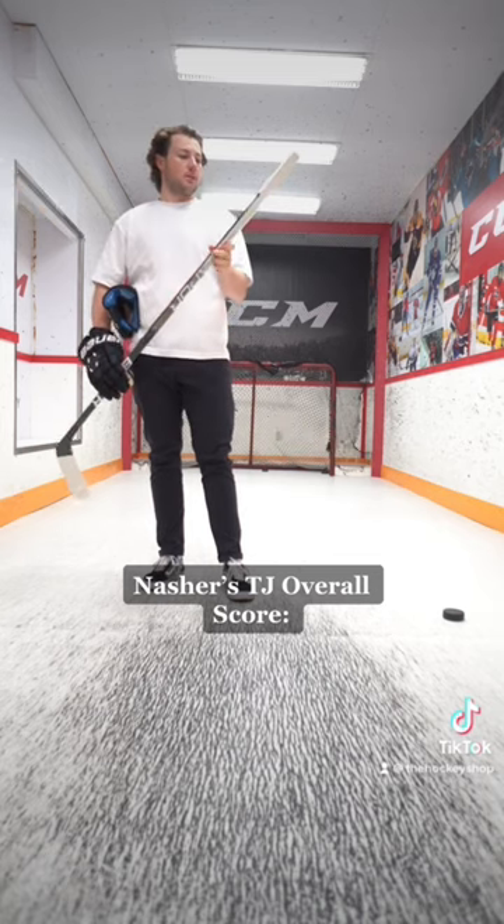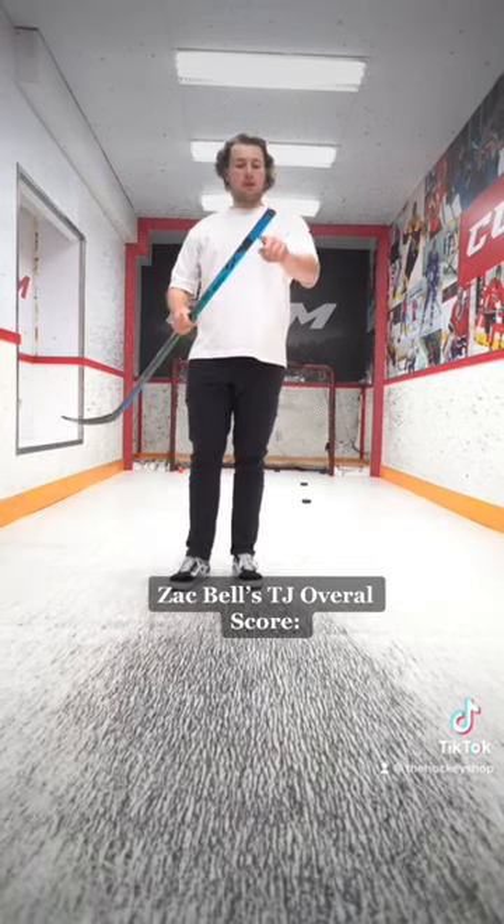Green blade, simple knob — I like it. 9.9 out of 10. Solid knob. 8 out of 10.